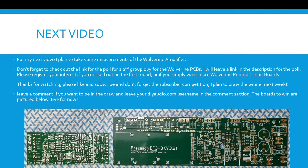For my next video I plan to take some measurements of the Wolverine amplifier. Don't forget to check out the link for the poll for a second group buy for the Wolverine PCBs — I'll leave a link in the description. Please register your interest if you missed out on the first round or simply want more Wolverine printed circuit boards. Thanks for watching — please like and subscribe, and don't forget the subscriber competition. Leave a comment if you want to be in the draw and include your DIYaudio.com username. The boards to win are pictured below. Good luck and bye for now.